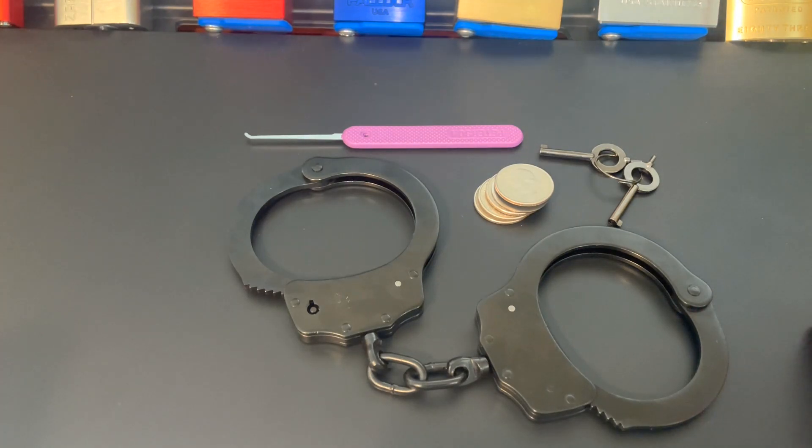These Viper Tech handcuffs are listed on Amazon as double lock steel police edition professional grade handcuffs, and they are the number one bestseller with over 16,000 reviews. One of those reviews is very interesting because a gentleman actually gets trapped in them.